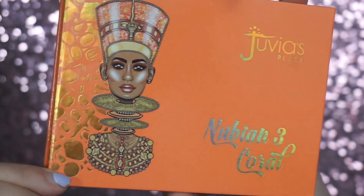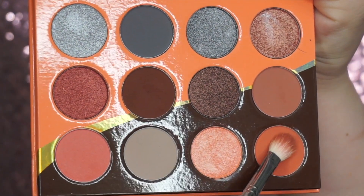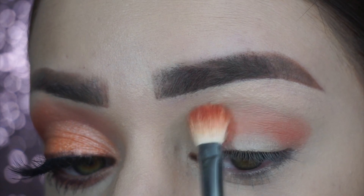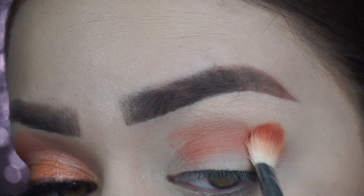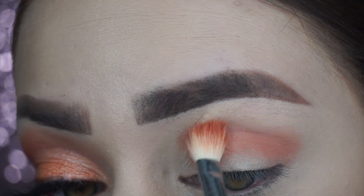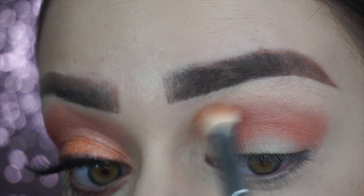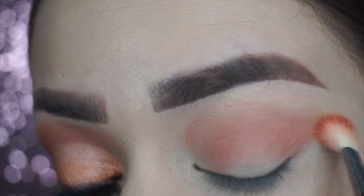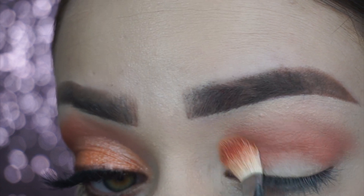For today's look, I went ahead and grabbed the Juvia's Nubian 3 Coral Palette, and I started with the shade on the bottom right-hand side. It's a peachy shade. Para este look hoy, empecé con la paleta de Juvia's Place. Este se llama Nubian 3 y empecé con el color Durazno. I just went ahead and added this peachy color to the crease. Este color me lo puse en el pliegue del ojo y lo difuminé.